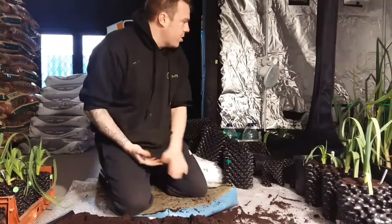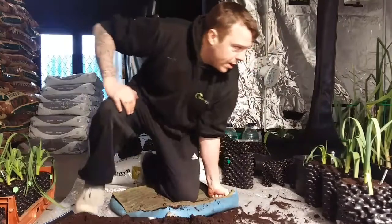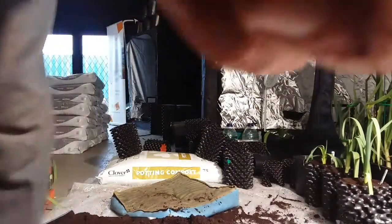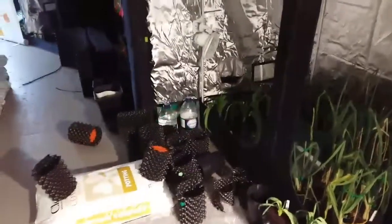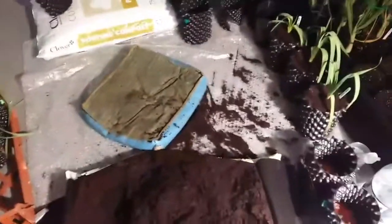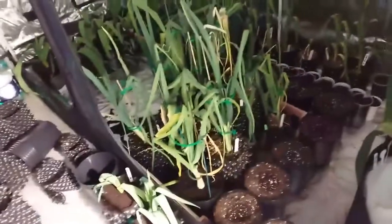As you can see I've got a lot more to do. I'll quickly show you in the tent. If you're wondering what the popping is, it's just the bubble wrap I'm using on the floor so the floor doesn't get a mess. So I've got all those to pot up there. I've potted up the giant onions.